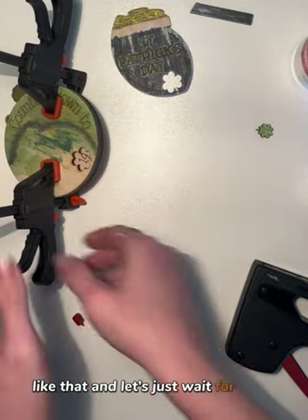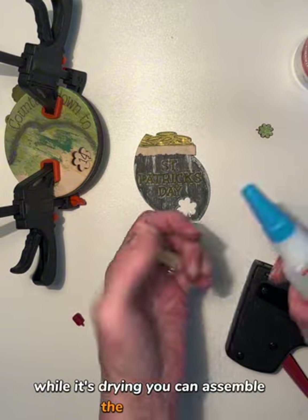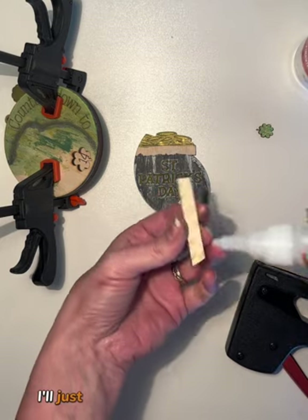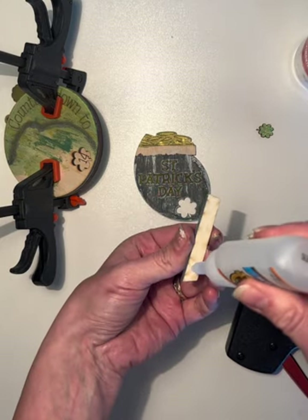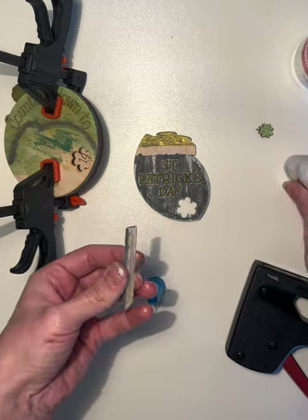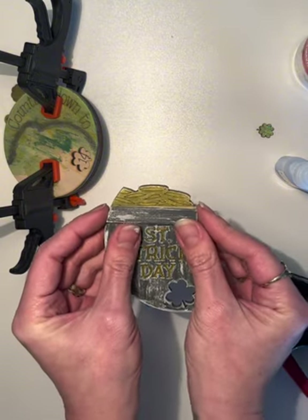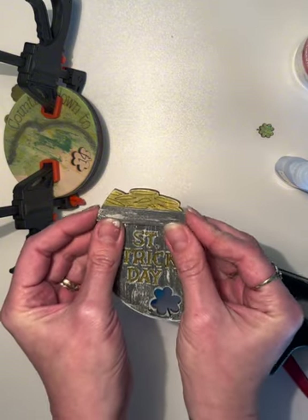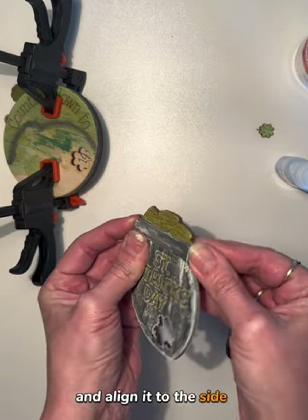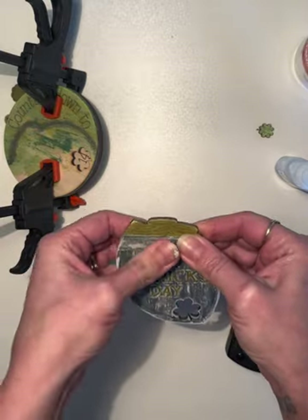I'll just use some clamps to hold it and let's wait for it to dry. While it's drying, you can assemble the pot of gold. I'll just use superglue for this one. Align it to one side, and then the other side.